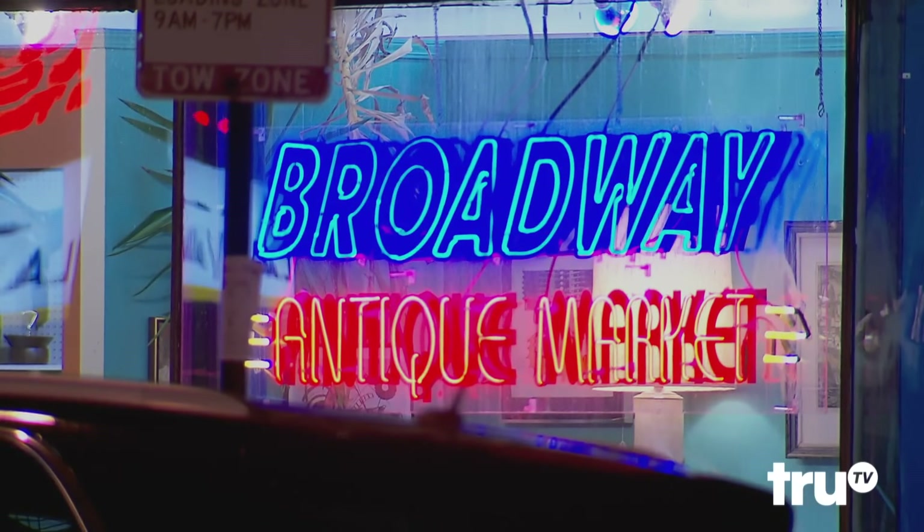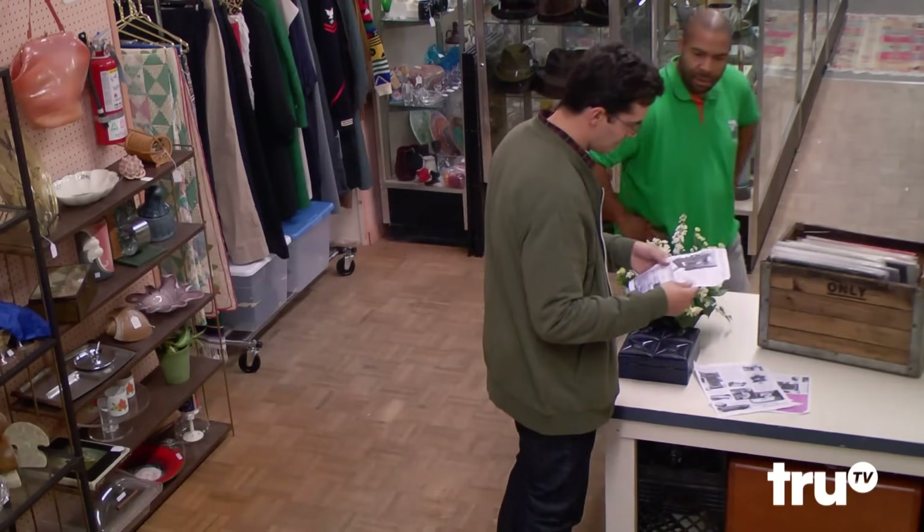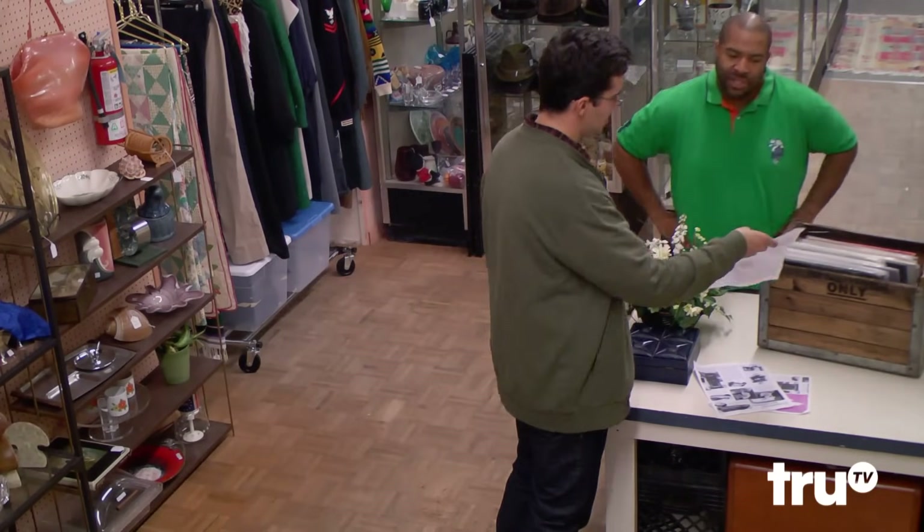You looking around? You seeing anything you like? For starters, I'm looking for some Chicago World's Fair items near Leeds. This is from the World's Fair. Is it? Yeah, 1933. It was part of the Century of Progress exhibit. Century of Progress.